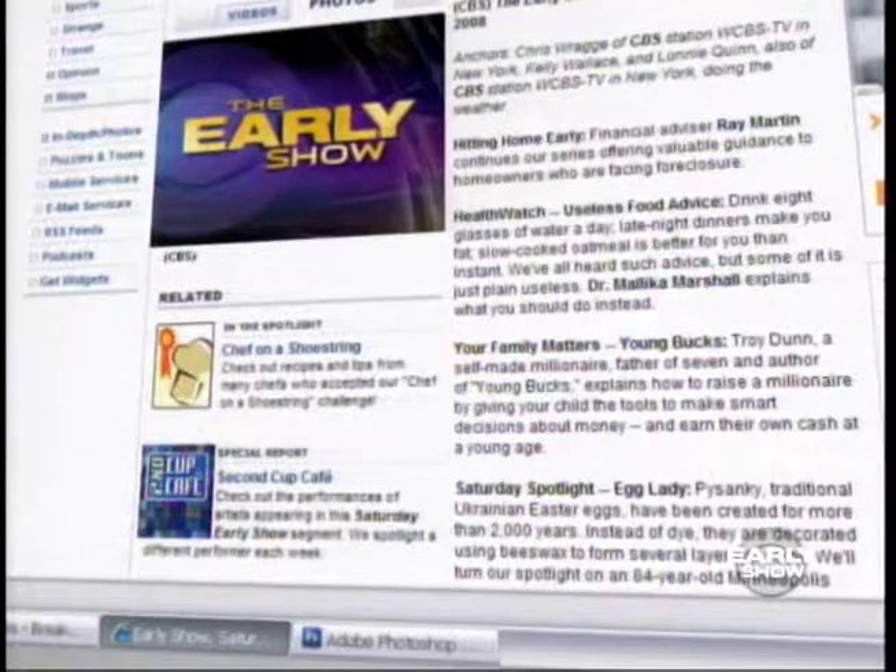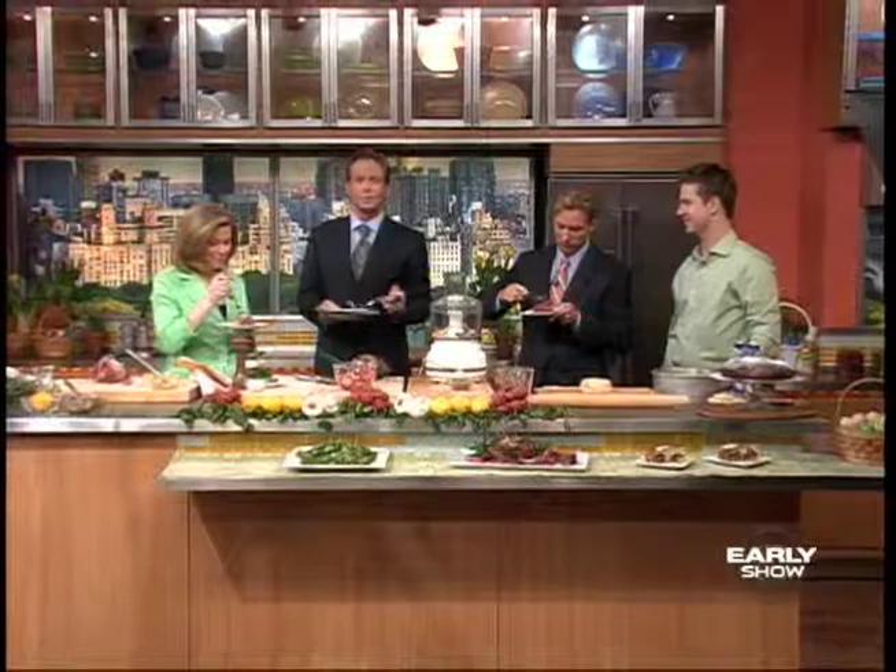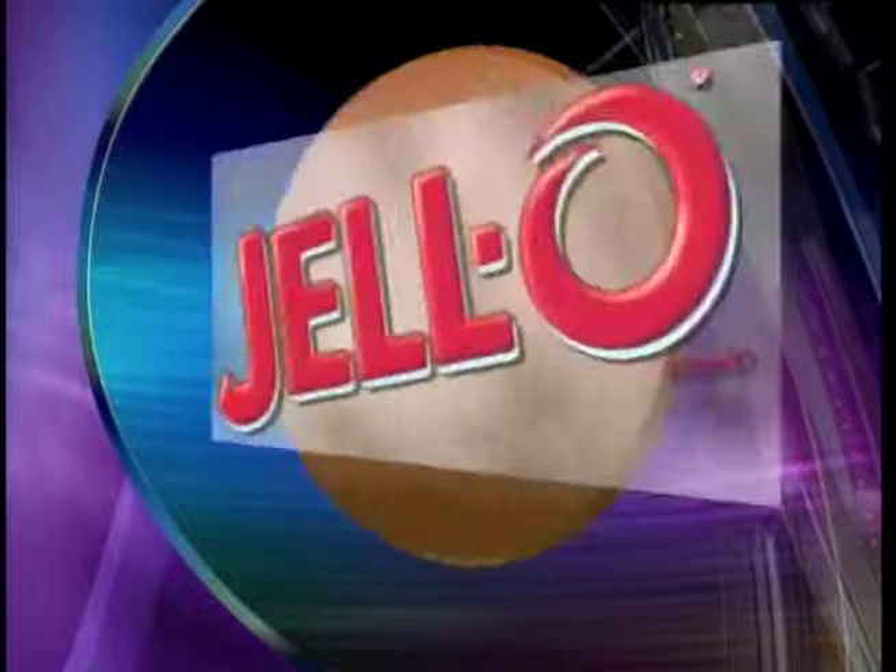Lachlan, wonderful — he comes in under budget with barely 24 cents to spare. He used to work at the French Laundry — wonderful restaurant. If you'd like to get the recipe, go to our website at cbsnews.com, click on The Early Show, and go to Chef on a Shoestring Recipes. Lachlan Patterson, thank you very much. This Chef on a Shoestring segment sponsored by Jell-O Brand Products — every diet needs a little wiggle room.